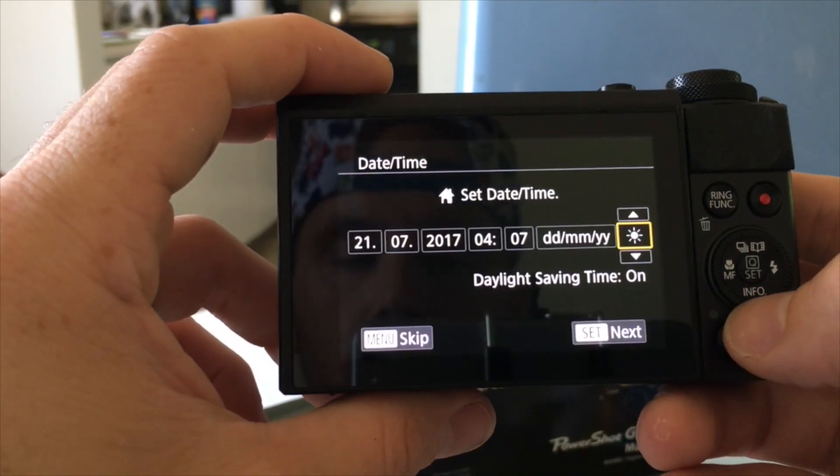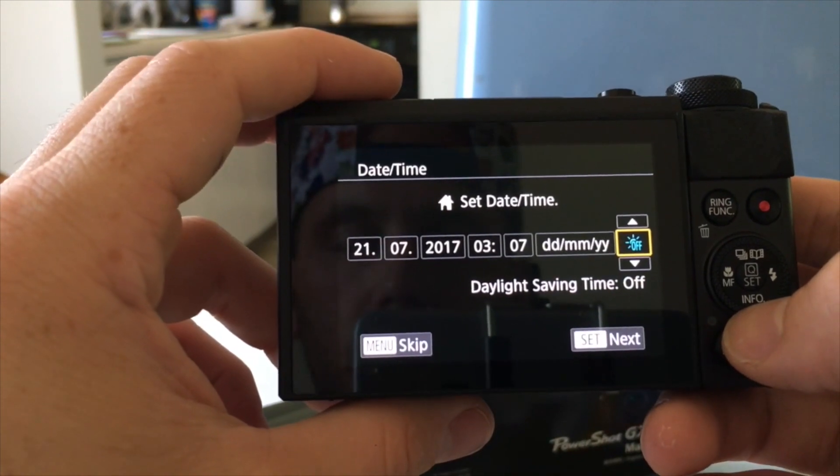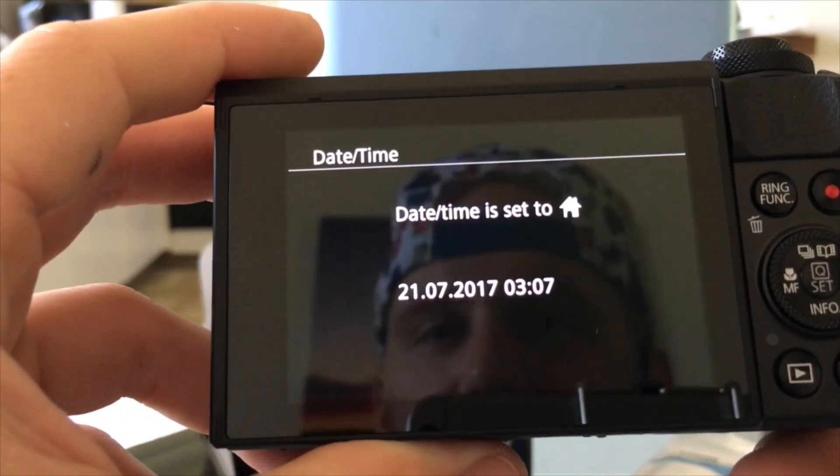Daylight saving — I have to set up all the menu settings. Date. All I have to set is month, date, and time. Date and time is set. Now we are going to do a little test.